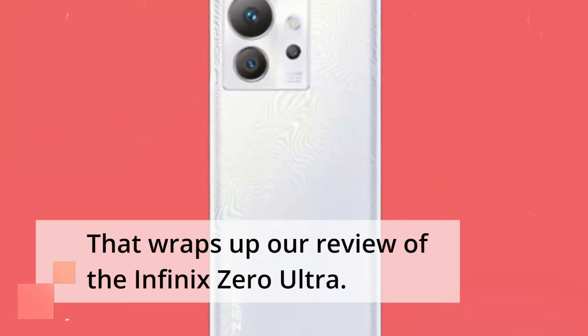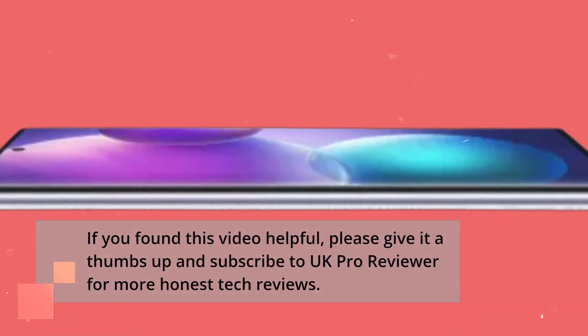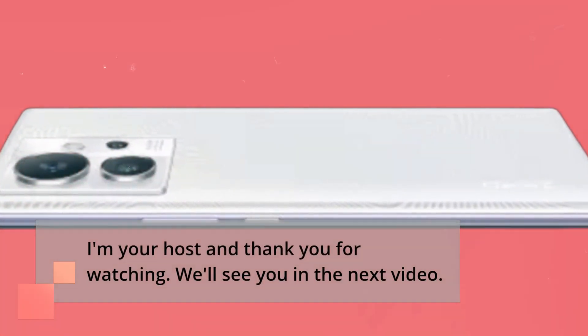That wraps up our review of the Infinix Zero Ultra. If you found this video helpful, please give it a thumbs up and subscribe to UK Pro Reviewer for more honest tech reviews. I'm your host, thank you for watching. We'll see you in the next video.